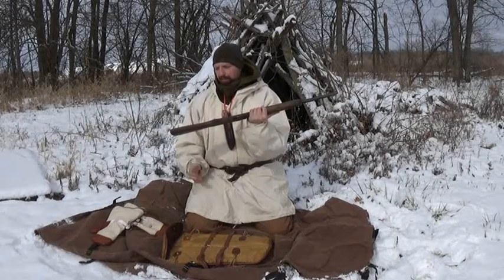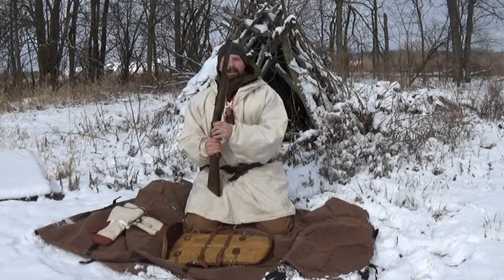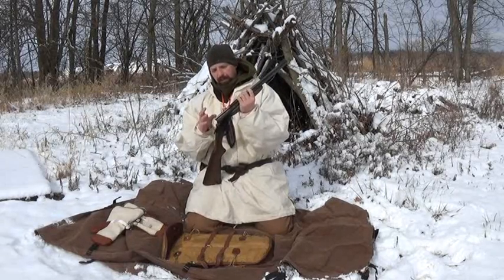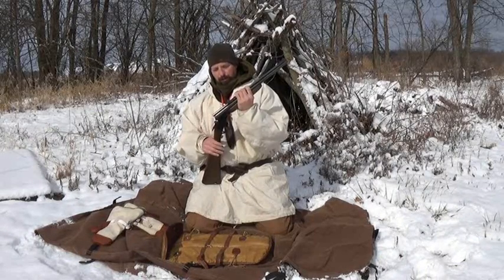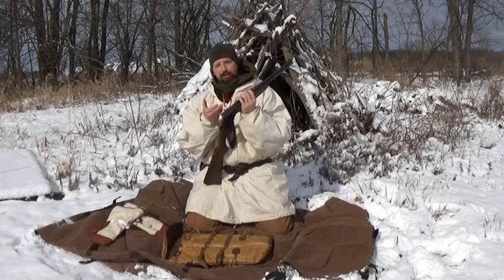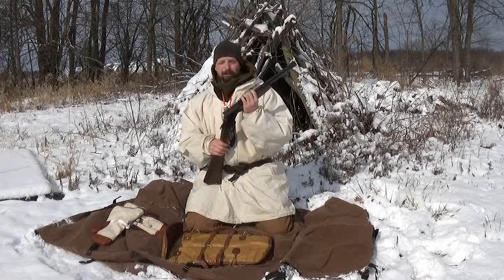It's a nice lightweight gun. Love the size, love the weight of it. This was my main trapline gun for a few years. I really like the fact that I have a true dedicated .22 long rifle — that's almost how I viewed it. I had a single-shot .22 long rifle, and then if I needed it, there was a 20 gauge right below me.